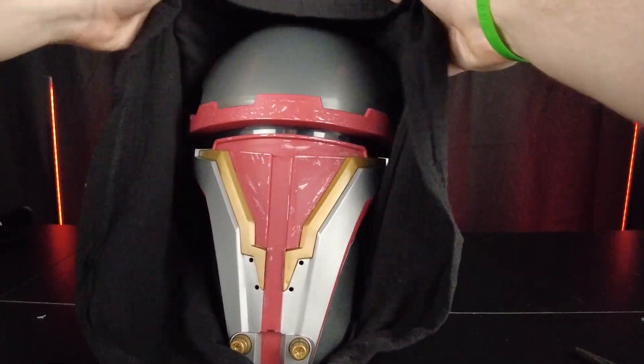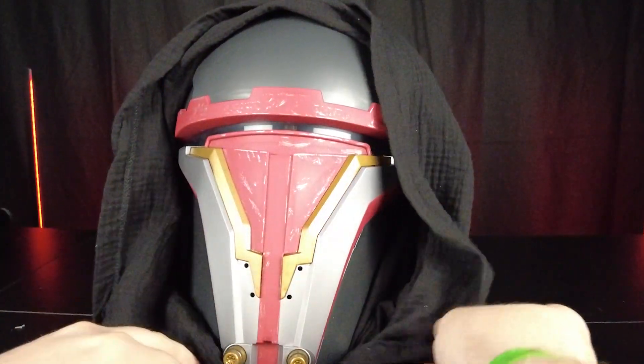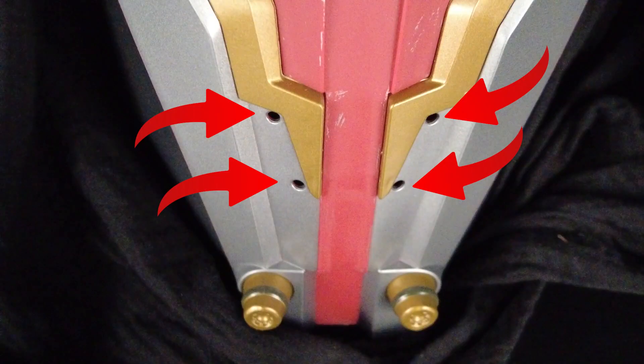The biggest thing keeping this from being super accurate is these four holes on the front of the mask. I don't know if they're there for breathing because I don't see any screws — I'm not entirely sure why those are there.